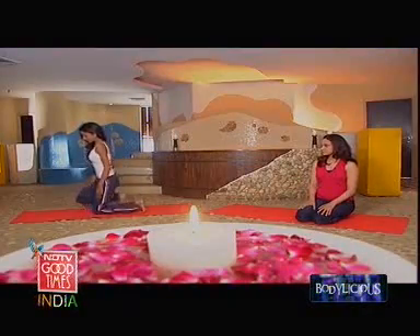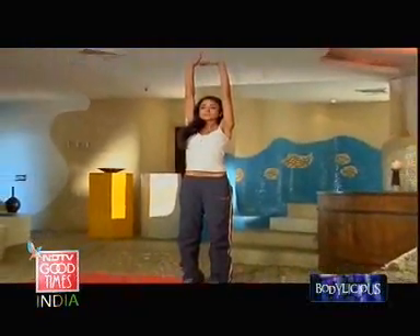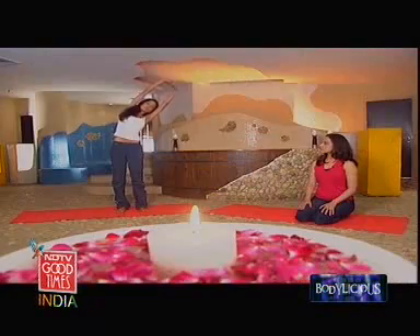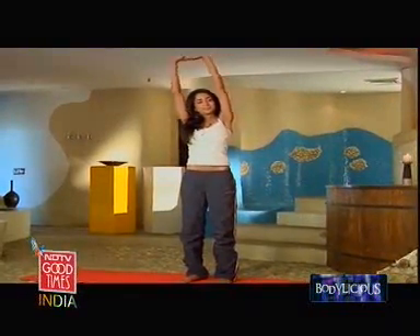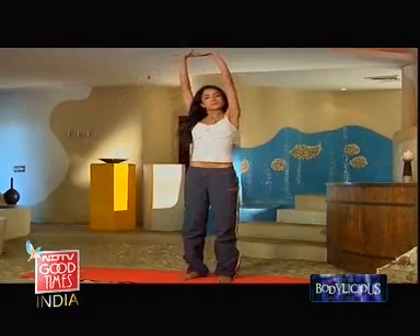For the first one, you need to stand up, keep your feet slightly apart, interlock your fingers, turn them out, and stretch them above your head. See that you pull your whole body upwards. Now take a deep breath, exhale, and go down to one side — not too much, just slightly. You're going to hold this posture for about a count of five to ten, and come back. We'll do the other side. Inhale as you come up, and relax.